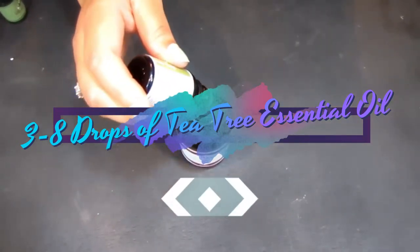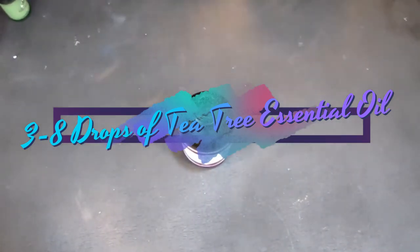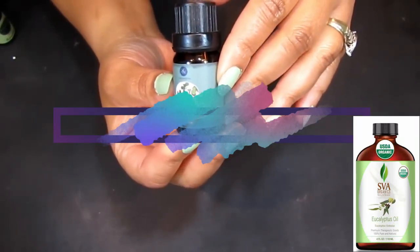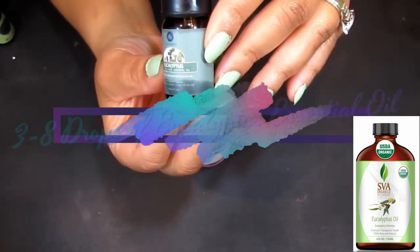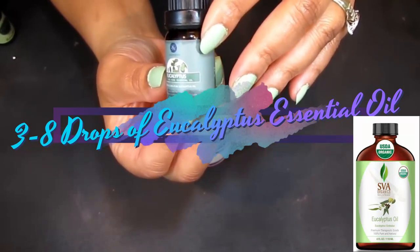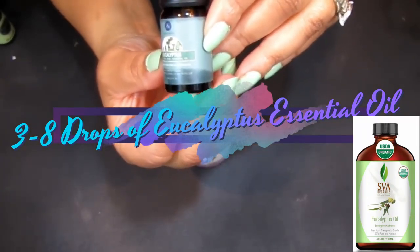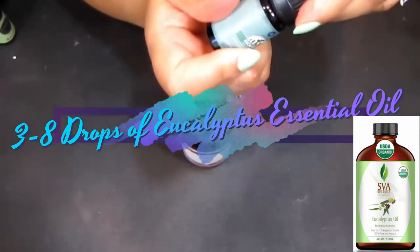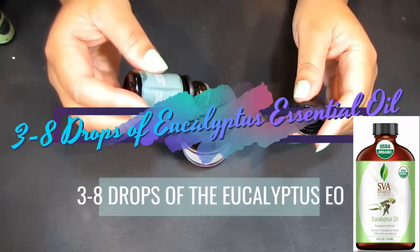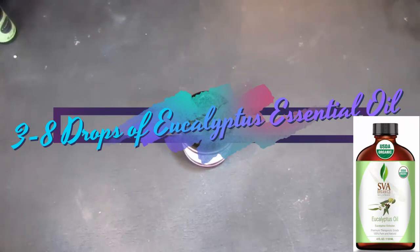Tea tree oil also treats athlete's foot, tinea pedis, and ringworm. We're going to take about five to seven drops. Next is eucalyptus essential oil, which has cooling and anti-inflammatory properties that relieve pain in tired feet, relieve stress and tension, and acts as an analgesic. It also combats athlete's foot and leaves your feet smelling fresh. We'll add a few drops — about three to eight drops.